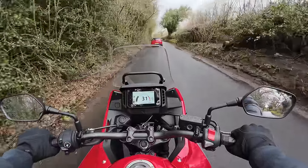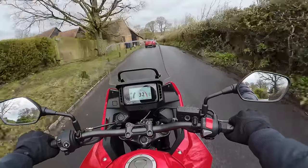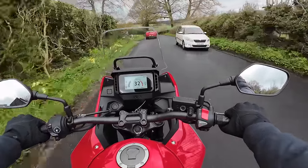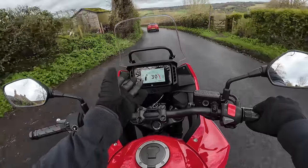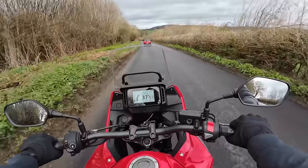So as you heard in the intro, I'm on the NX500. It's got some changes over the old CB500X, the bike that it replaces. It's pretty much a similar bike in attitude, and the engine and so on. The primary changes are things like a new TFT display, slightly lighter wheels, a different suspension setup, and radically different styling.